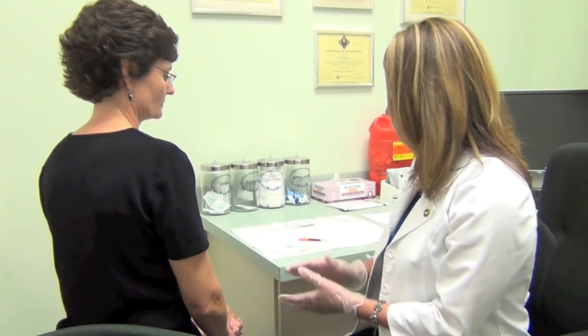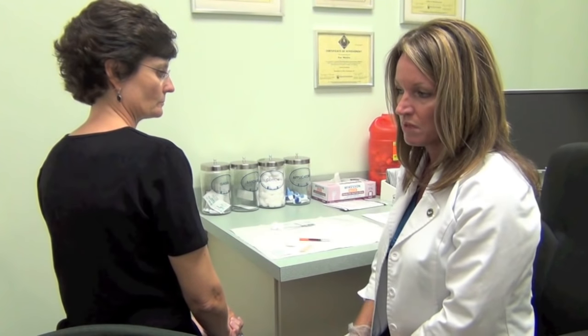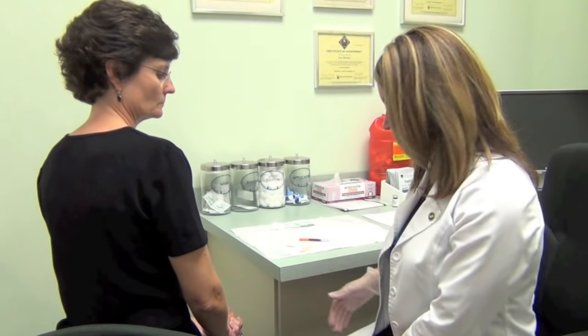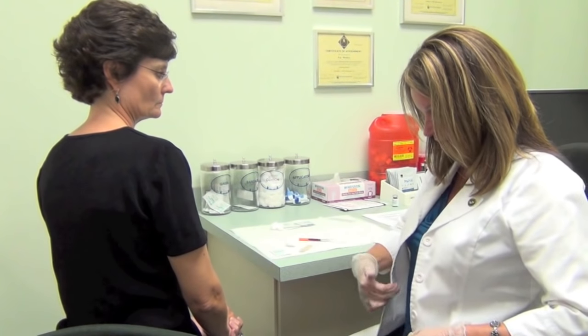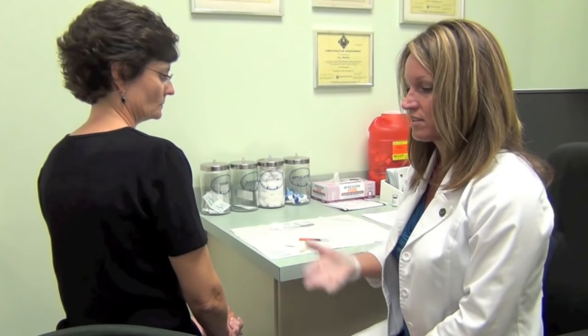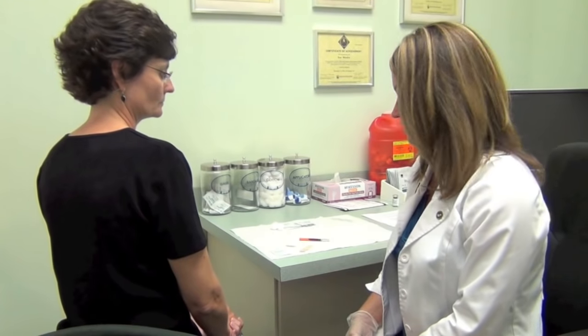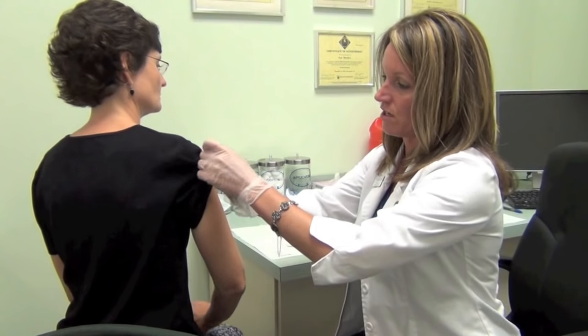We have Sherry with us today and she's going to be getting a sub-Q administration of a B12 shot. Some of the sites where you could inject would be the back of the arm, your abdomen around your belly button area, or the lateral side of your thigh if you're self-administering. Keep in mind that there are some other areas that you could inject the dose.